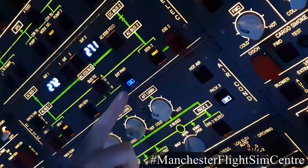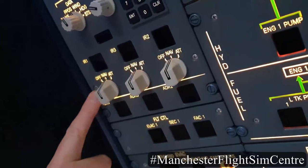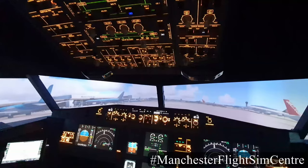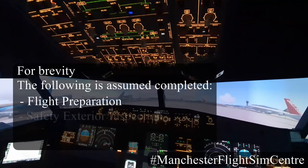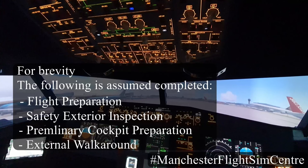The aircraft is powered by external power only. The inertial reference system is aligned. In order to start the engines, we need a source of pneumatic power.